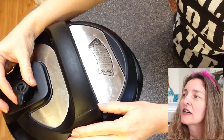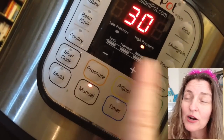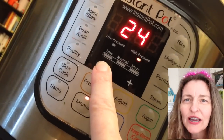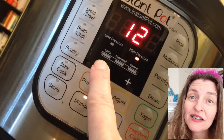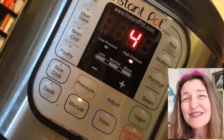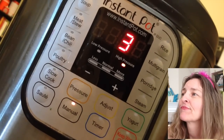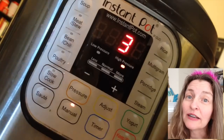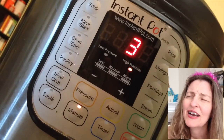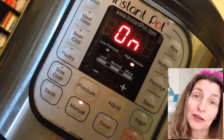I had my settings set to manual, which put it on high pressure. I couldn't decide whether to cook everything for four minutes or three minutes — I was thinking about the potato and sweet potato — and I ended up settling on three minutes. Three minutes was perfect. The potato still came out really tender. I think I could probably go two minutes and everything would still come out tender.